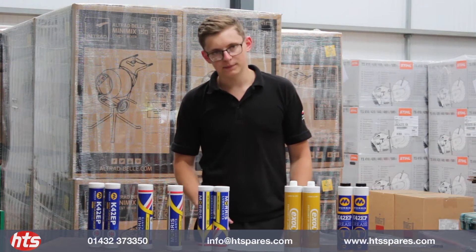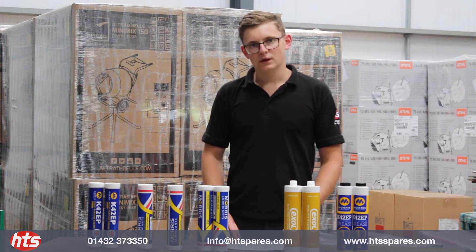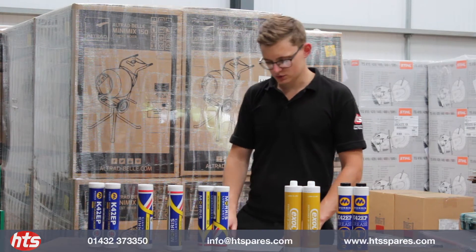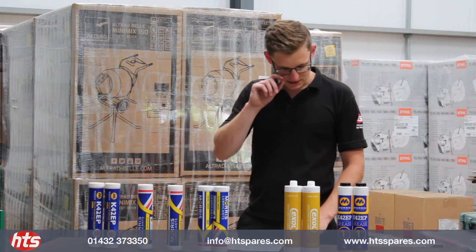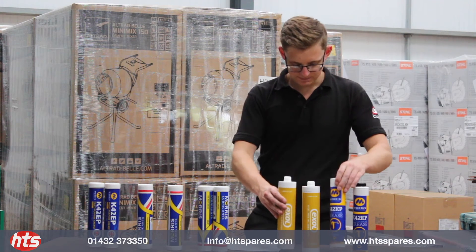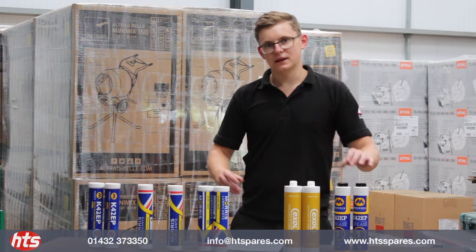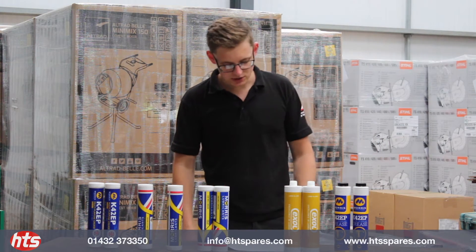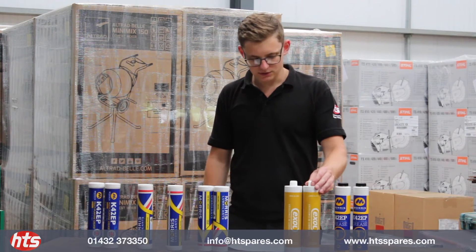The alternative to the standard double open-ended cartridge would be the Rayner or Lube Shuttle type. The advantages of these are they come with a thread which threads into the gun. The main advantage is there's less wastage, they're a lot cleaner to use, and you can typically get much higher pressure due to the solid fixing in the thread.